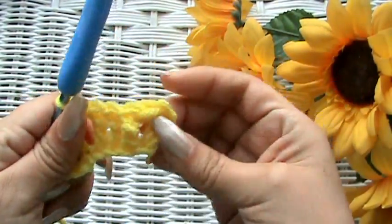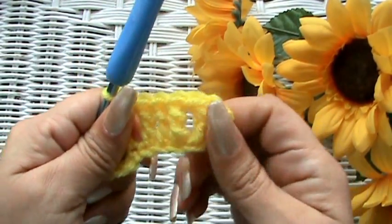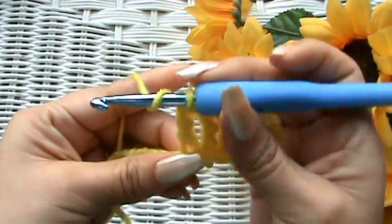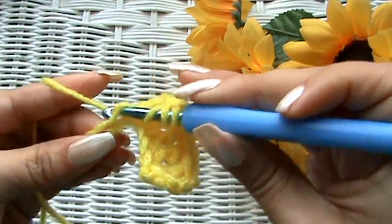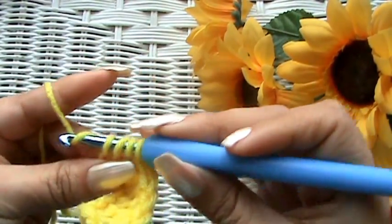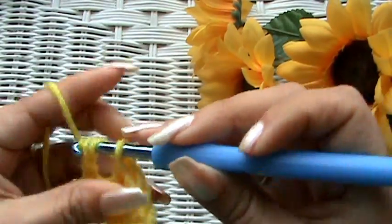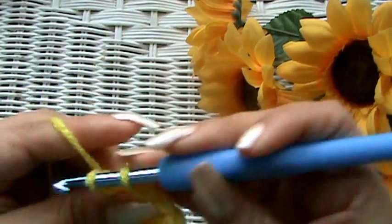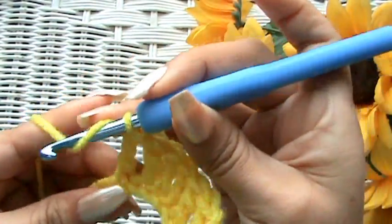It looks really difficult but it really isn't. I'm a visual learner, so I learn really well by watching people's hands do the stitches rather than reading notes on a piece of paper. So if you're a visual learner like I am, these tutorials should be pretty helpful.